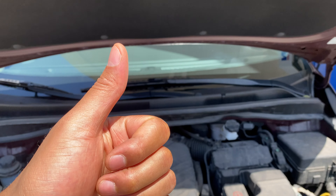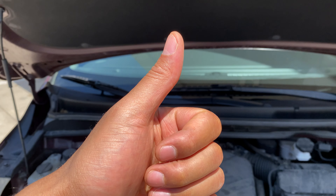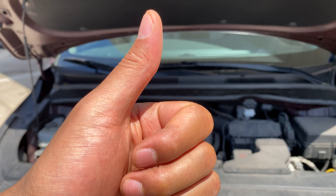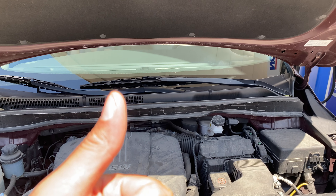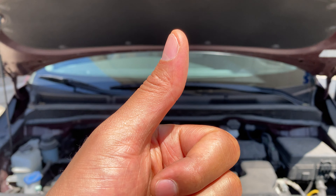Today I have a Kia Sedona and I'm going to show you where the battery is located on this particular vehicle. But before we get started, if you give me a thumbs up and also subscribe to my channel, I'll appreciate it tremendously.